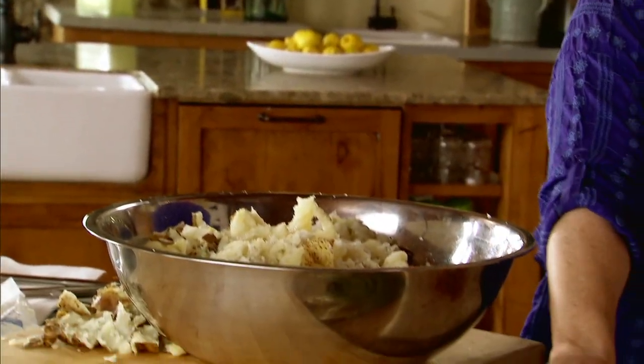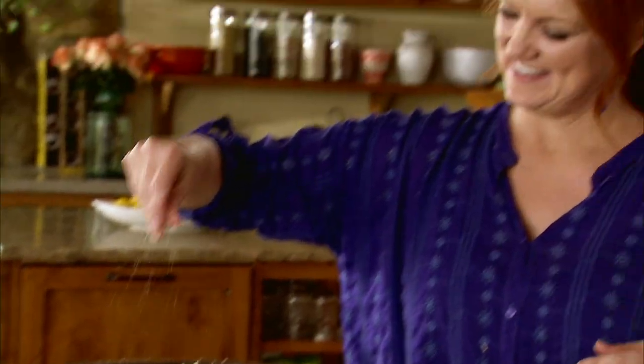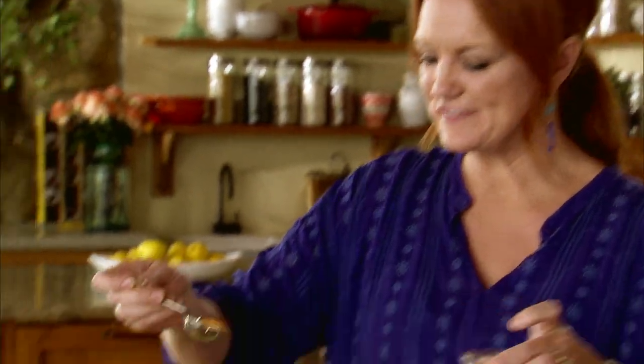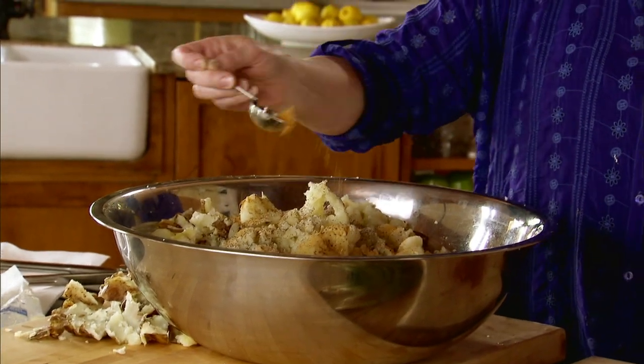Now I'll season all of this. It's a lot of potato so it needs a good amount of salt and plenty of black pepper. I also like to add some seasoned salt — it just adds a few different flavors and a little bit of extra saltiness.